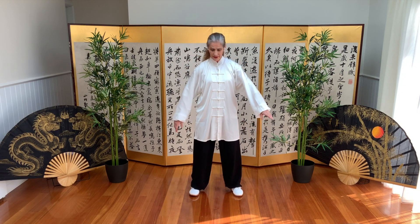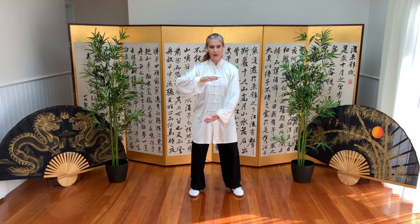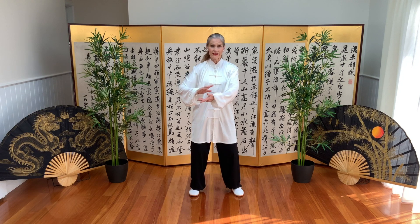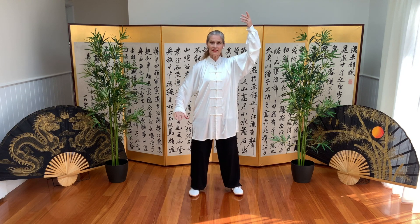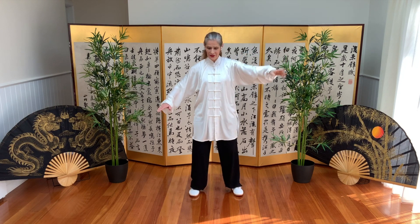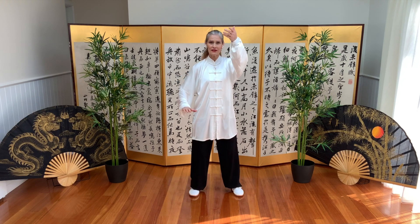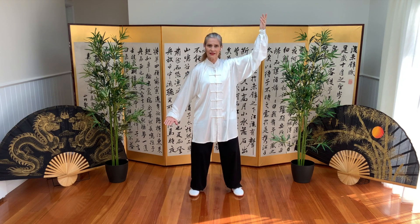Now the arms. Left is on top, holding the ball. We separate the arms — right comes up and left is low. We'll do that again: we separate the arms. And one more.